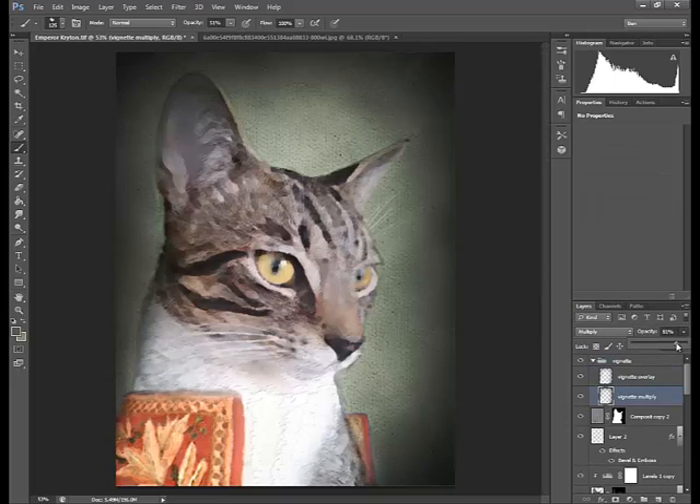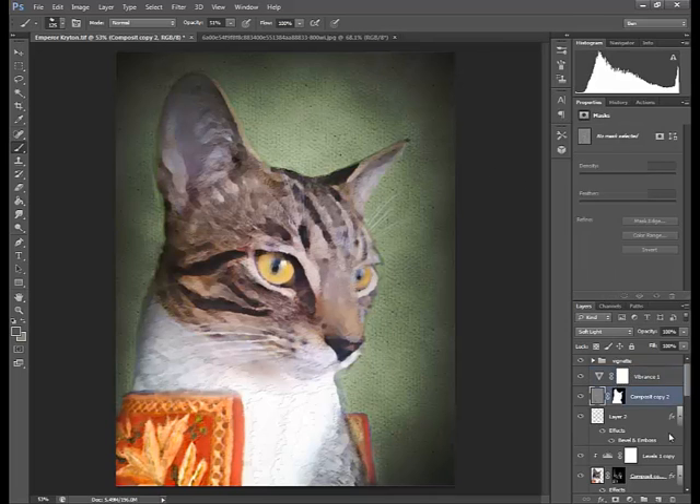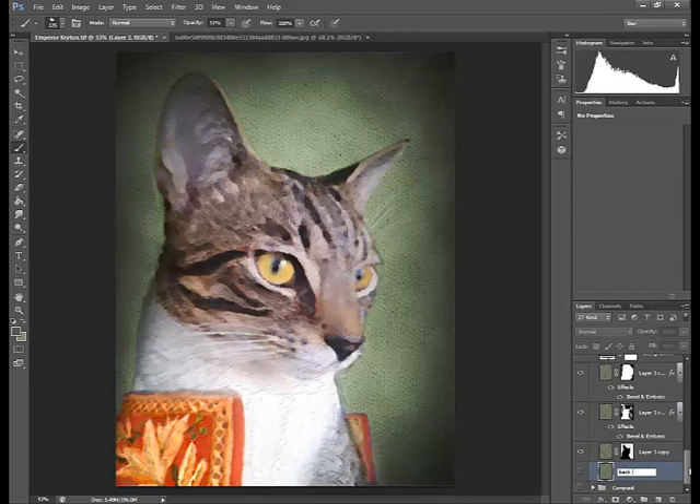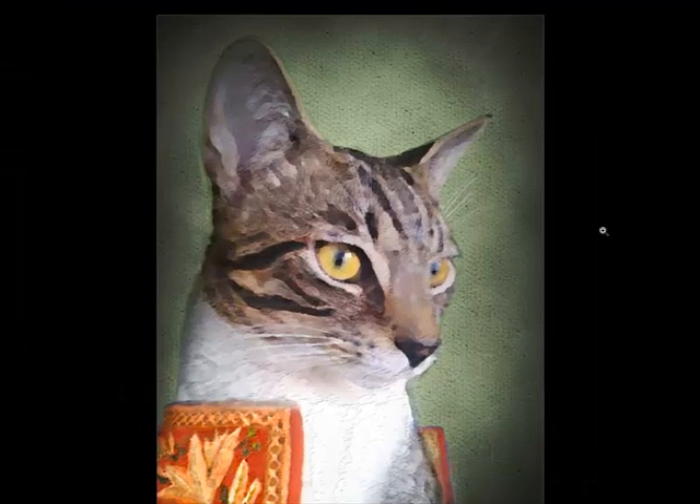I'm just going to adjust the vignette, and once that's done I add a vibrance layer just to boost the colour a little bit — it was lacking because the levels adjustment brightened the image and made it a little bit flatter. And there is really the final image, completely done.